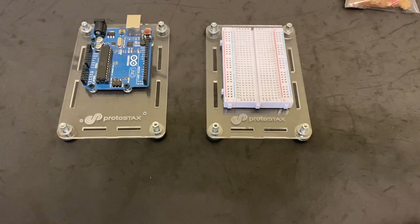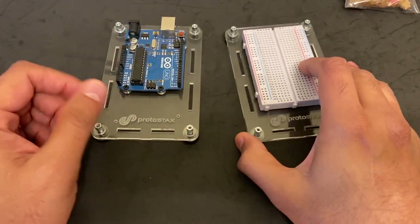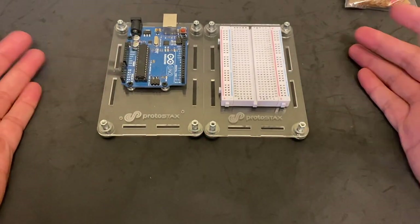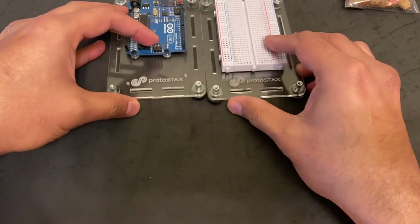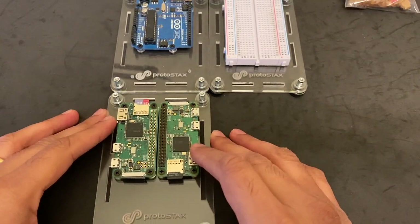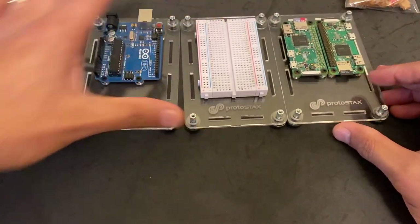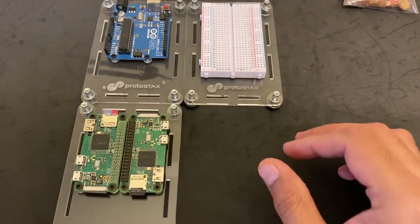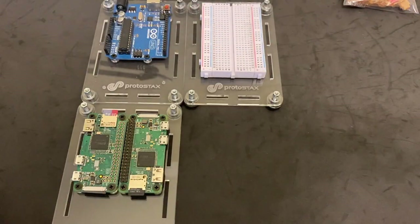We are going to look at how to horizontally stack different ProtoStacks enclosures. We'll start with looking at how to stack two enclosures side by side — you can either stack them along the long side or along the short side. You can also add additional enclosures to the mix, and the possibilities are endless. You can even add a fourth one and build it out as much as is practical.